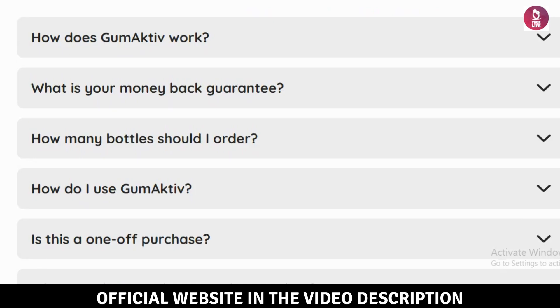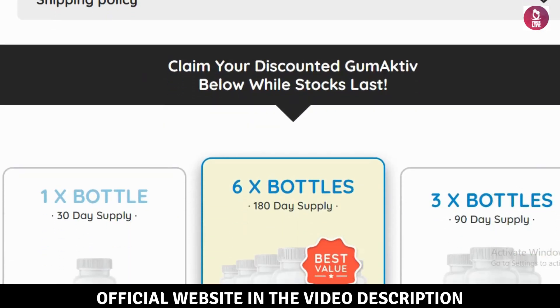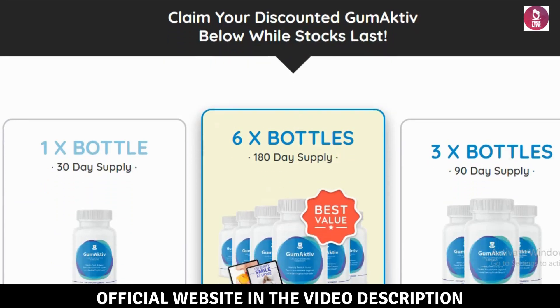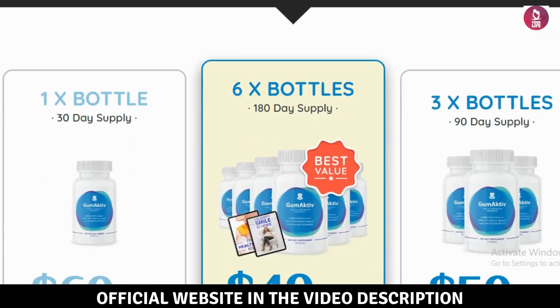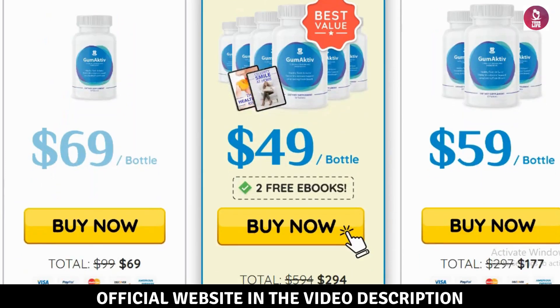Probiotics help maintain healthy bacteria levels in your mouth, reducing harmful bacteria that cause gum inflammation and bad breath. Peppermint and spearmint deliver anti-inflammatory benefits while freshening breath and supporting gum health. Key minerals strengthen tooth enamel and enhance overall oral health.